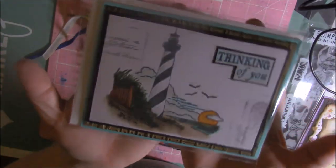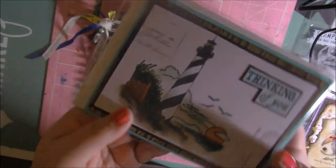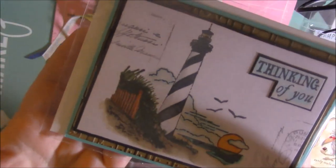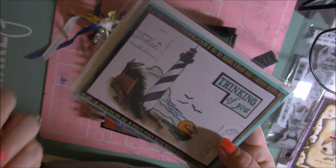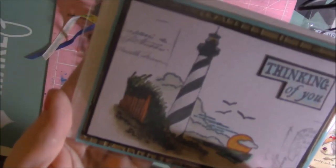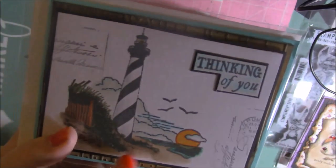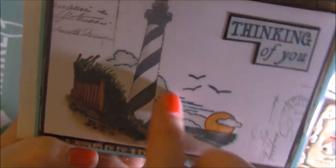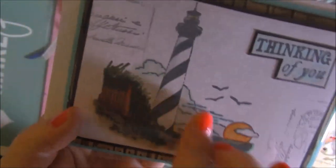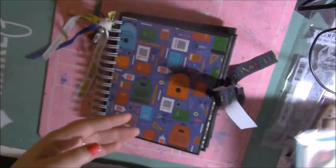I made this card for my friend. She needed one and asked if I had any lighthouse stamps I could use for a thinking-of-you type card, which of course I did. That's why it helps having all these different types of stamps — you never know if somebody's going to ask if you have something and you can make something for them. I used a wood grain embossing folder for the background and inked it, then used my Copic markers to blend and color, and stamped some background stamps. So I made that quick card for her.